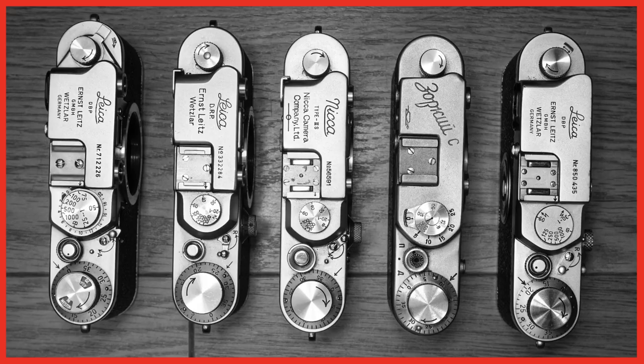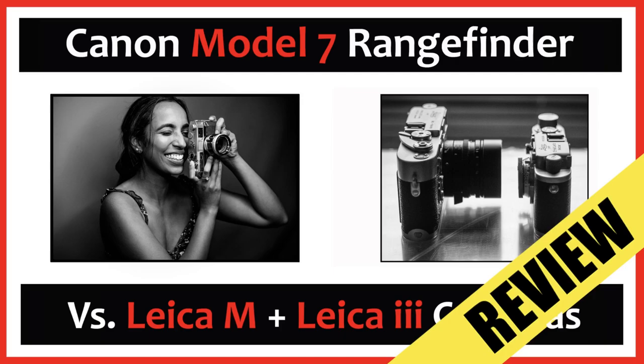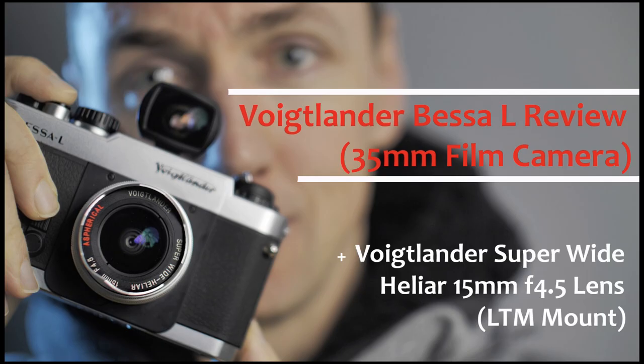As a Leica thread mount lens, it will fit on Leica screw mount cameras such as the Barnack cameras, Leica 3 cameras, and also cameras like the Canon Model 7 and the Voigtländer Bessa L — all cameras I've reviewed on this channel.